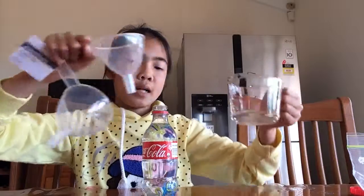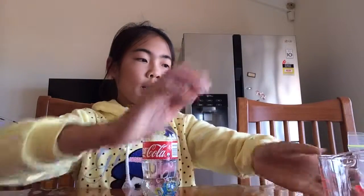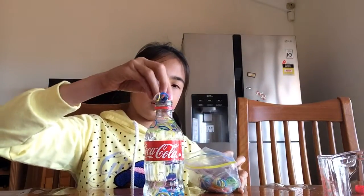And I'm done — I guess I didn't need that much water. Anyway, you can just leave your bottle like this if you want to, or you can add more rubber bands — you can add as many rubber bands as you want. Okay, that's enough.